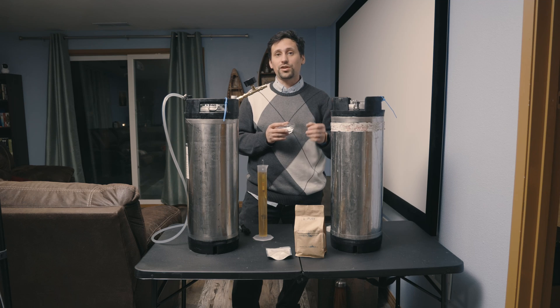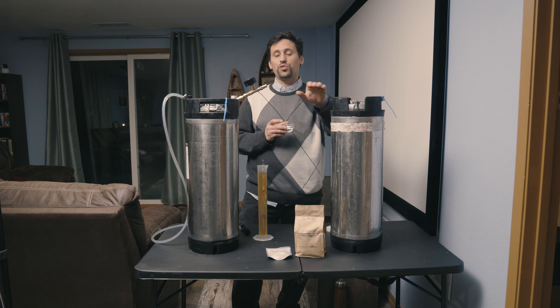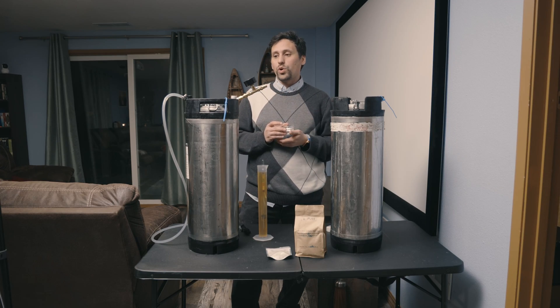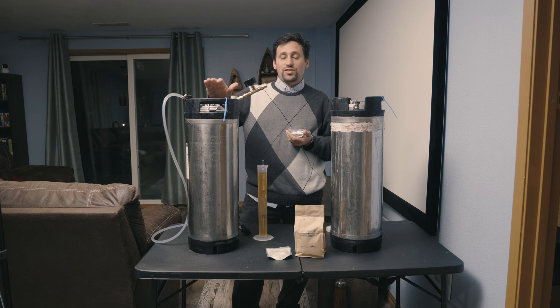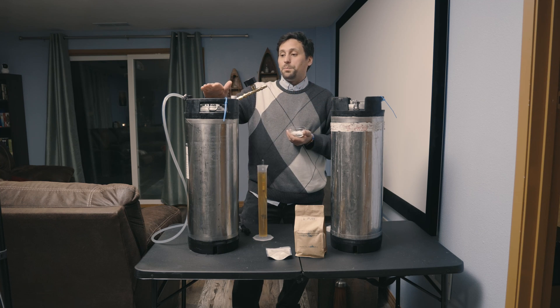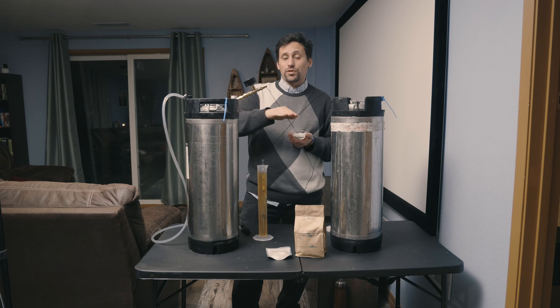We can stabilize our cider in one of two ways. The first way is to stabilize the keg we're transferring to and then transfer to another keg that has the back-sweetening in it. Or we can open up this keg, stabilize it, and then transfer into the other keg with the back-sweetening. I prefer the second method because it uses fewer transfers.